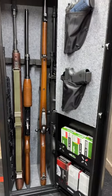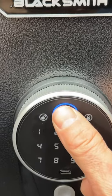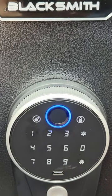We have two pistol pockets, three pockets for ammo, a shelf for pistols, and ample room for a few rifles. This unit also includes an alarm and internal LED light.